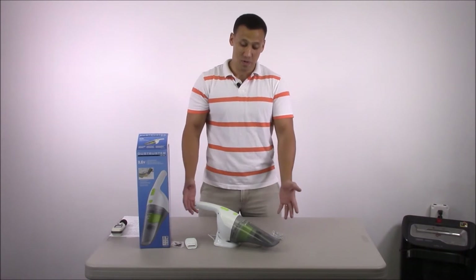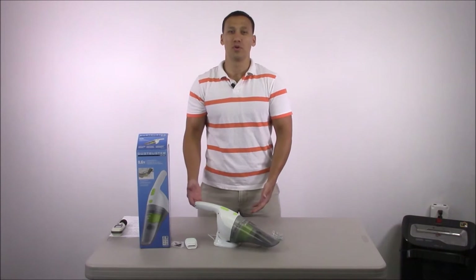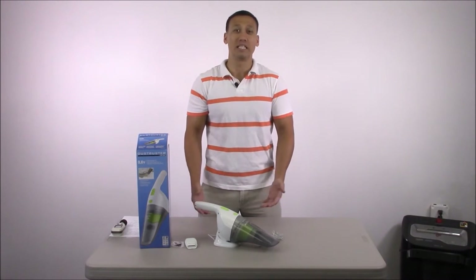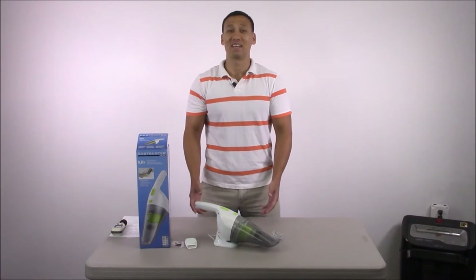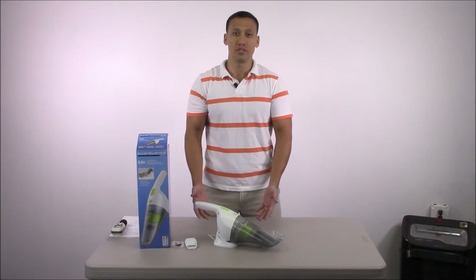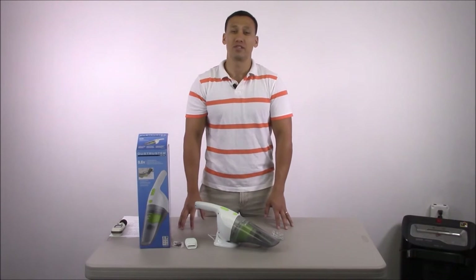It's model BDH9600CHV — a 9.6 volt cordless handheld vacuum. It's the Dust Buster, but that's what everyone calls a handheld vacuum. Like you call your cotton swabs Q-tips or your facial tissues Kleenex — everyone says 'hey, get me that Dust Buster.' It's been around for many, many years and that's how popular this vacuum is.